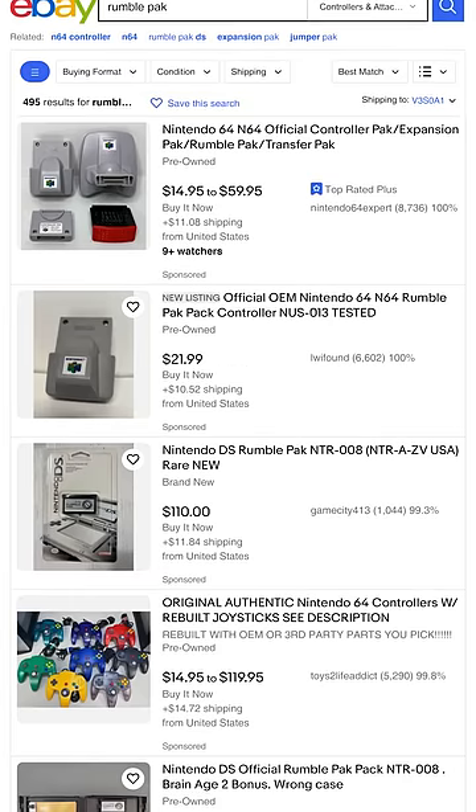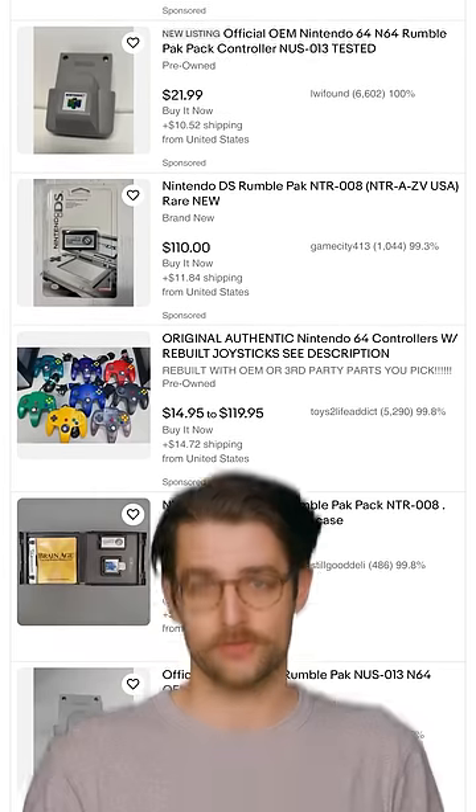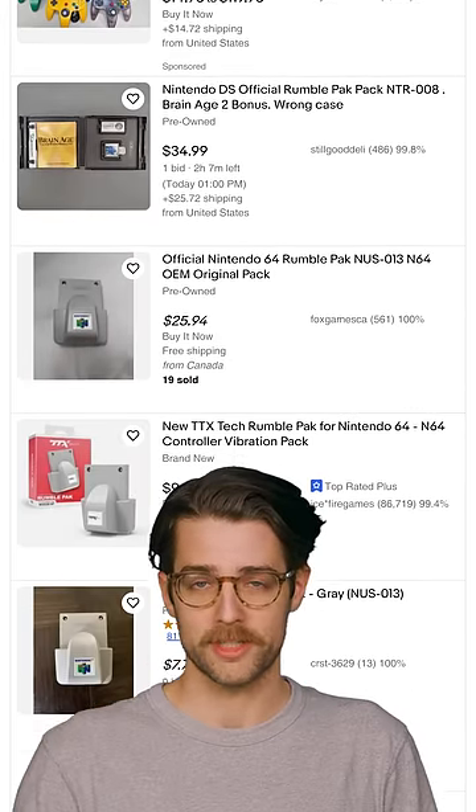But the rumble pack remains an iconic piece of trailblazing tech, and there's still a healthy market for them on eBay. Here's hoping the motor still works after 27 years, but...